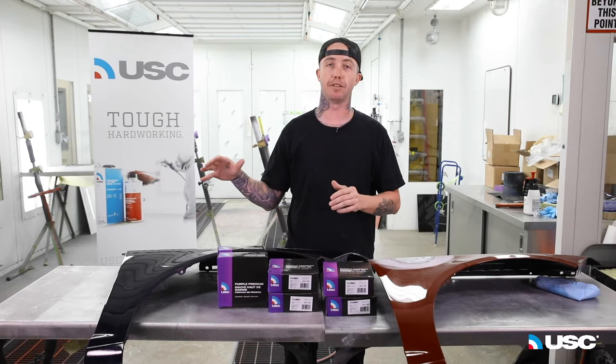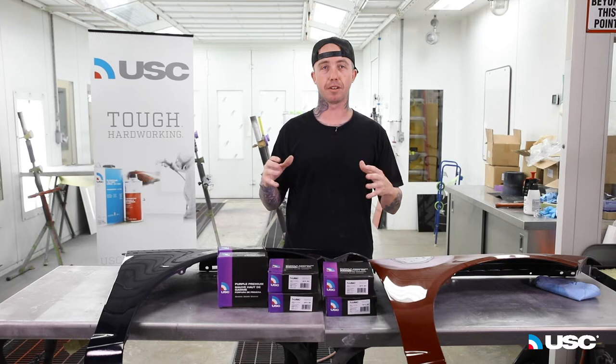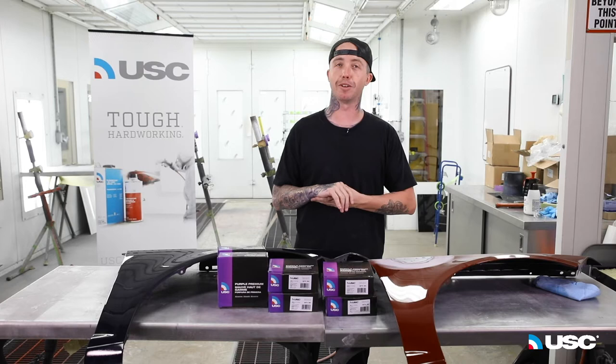The nice thing about it is you can use this all the way through the entire process. You don't have to buy another brand or another product — you can start with one product all the way through and be totally satisfied with it. All the grits offer longevity, which is amazing. That's what you want — you don't want to be tearing off pieces and putting new ones on, that's money. This product guarantees longevity.